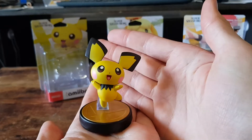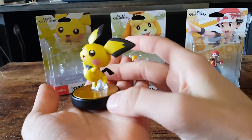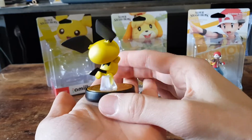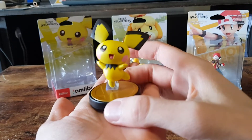So here we have Pichu, quite cute and adorable. Let's have a 360 view. It's got a nice clear stand on the bottom to hold it up and a nice animated pose. Awesome.